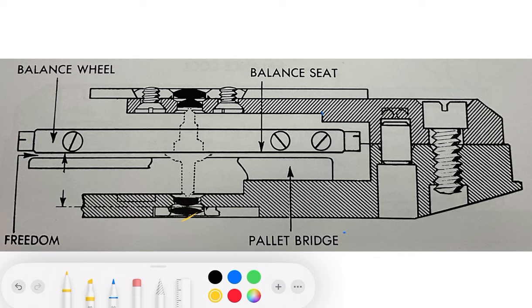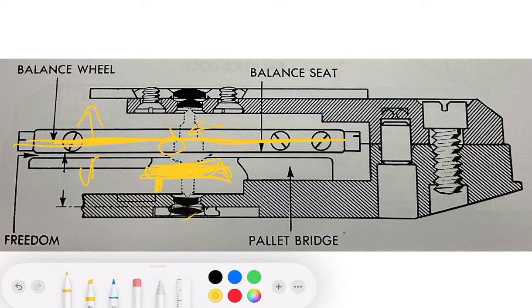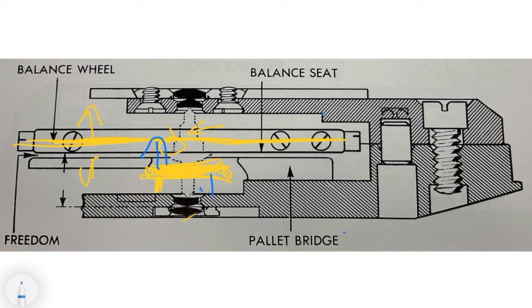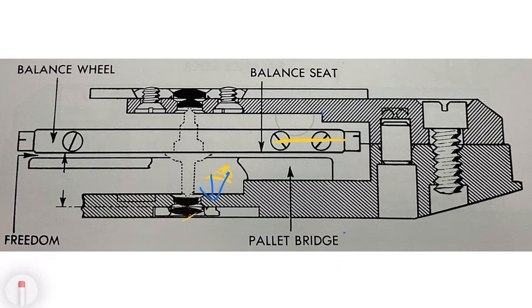You could still have issues depending on how you cut the various shoulders. If you made a mistake cutting the shoulder here or there, it's going to matter where the roller table is sitting on the balance. Any mistake in cutting the balance could cause it to shift up or down and cause the impulse jewel and roller table to be out of position — going either way — and all of the problems described could exist.